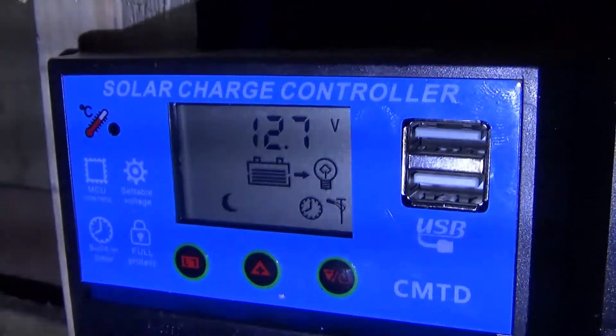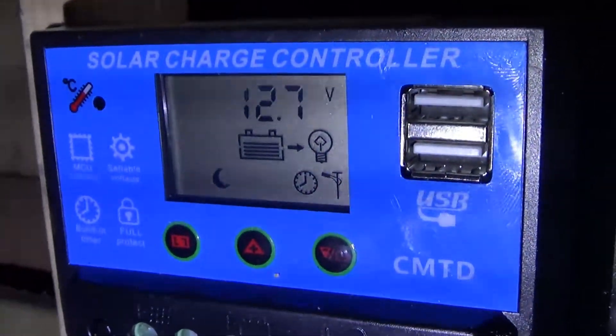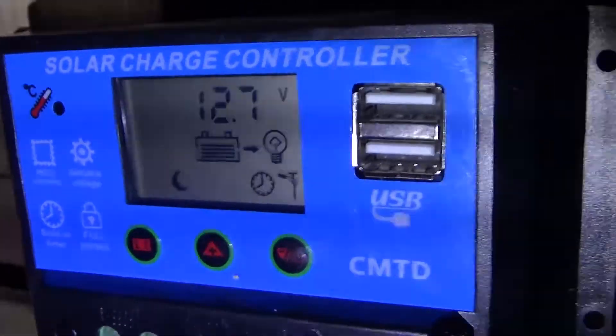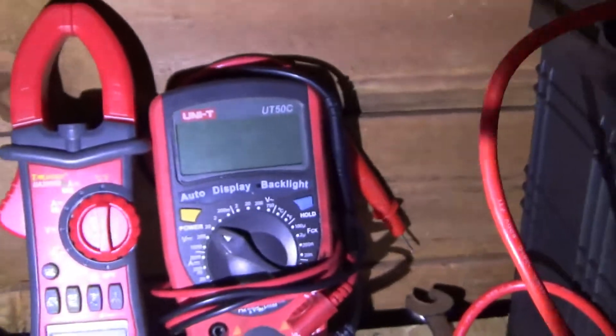Okay, I've got the TV on and the light, and it's been on for half an hour. That's the voltage right now. The noise is the fan in the inverter. So let's check the amps — see how many amps it's drawing from the battery.